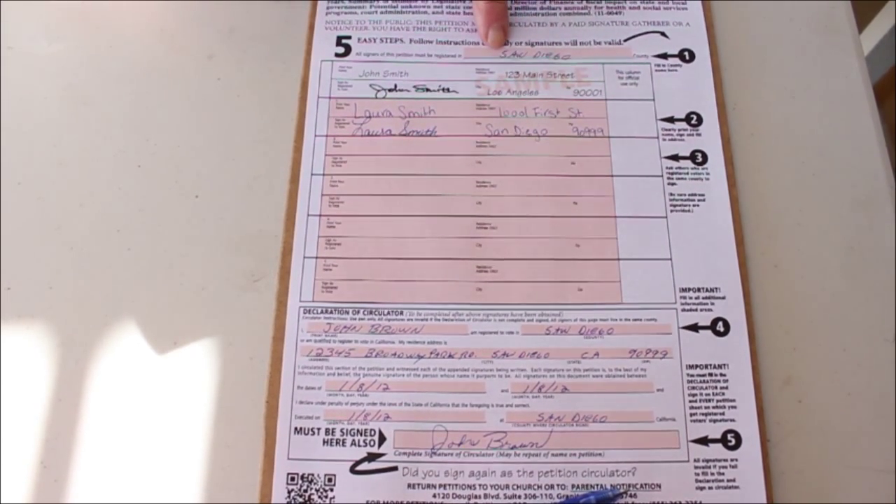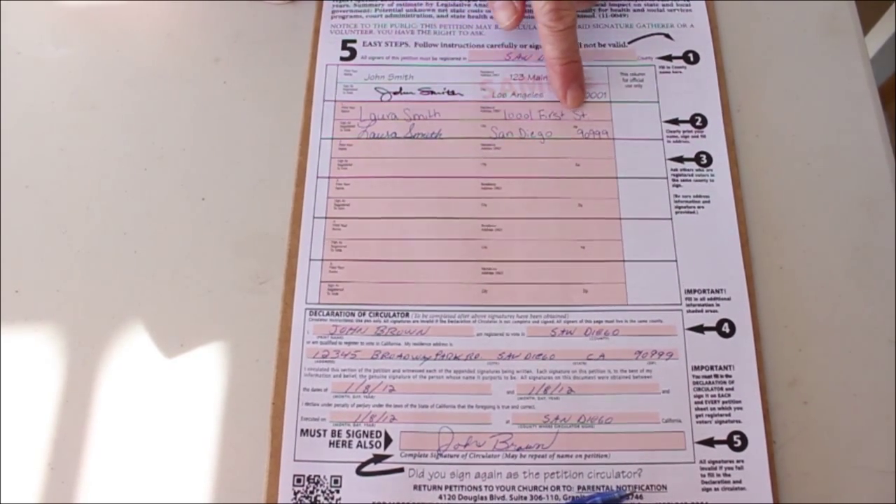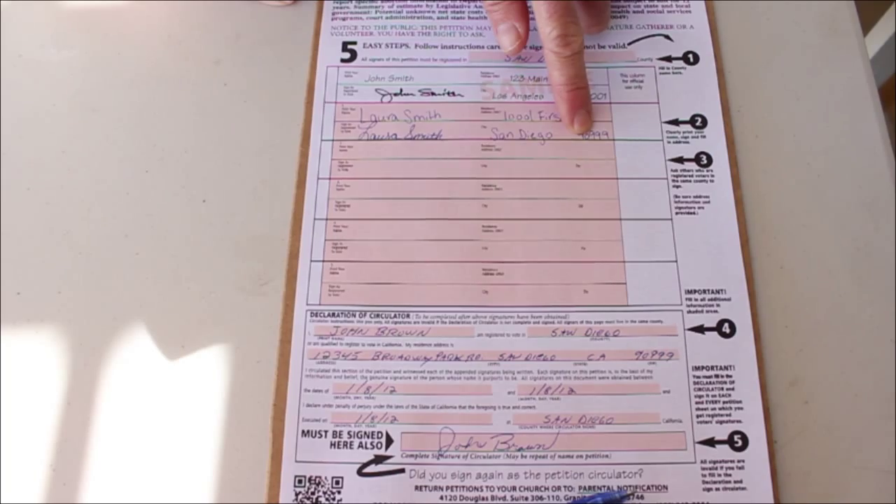First, write the name of the county where the signers are registered to vote. The signer prints his name, signs below it, and fills in his address, city, and zip code where he is registered to vote.